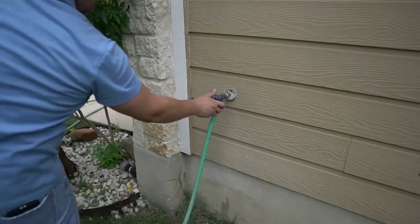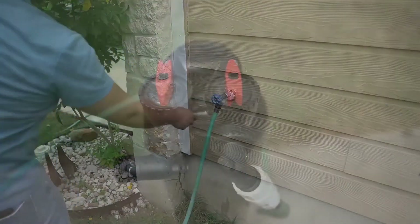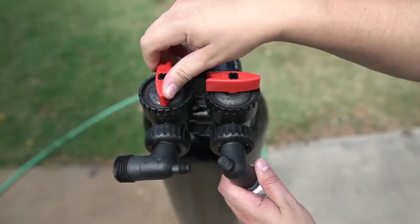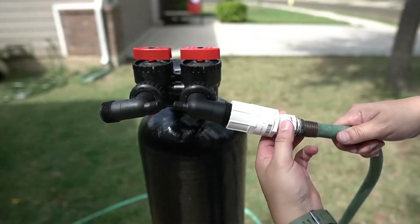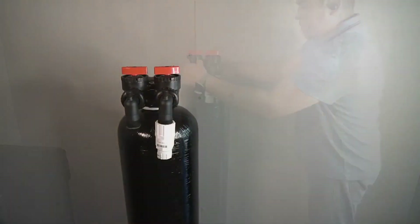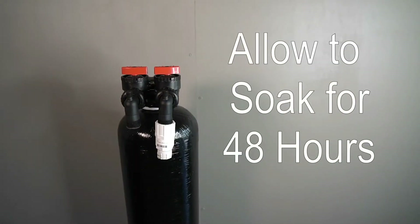Shut off the water to the hose. The valves on the tank head will now be set to bypass. The hose can now be disconnected. The tank will now be moved to a safe location. In order to properly activate the charcoal, it will need to soak for 48 hours prior to installation.